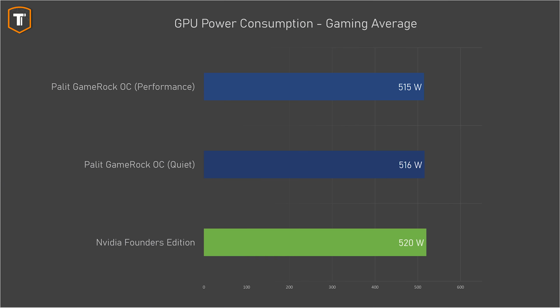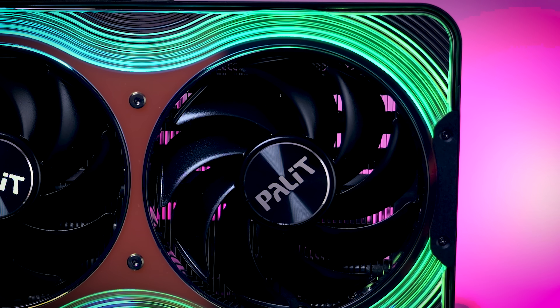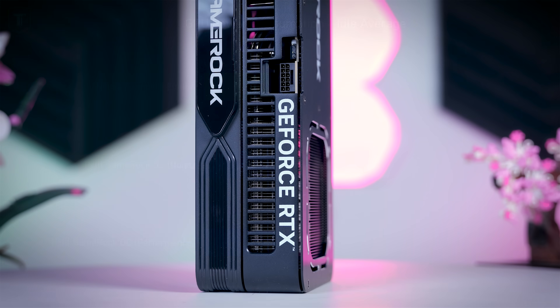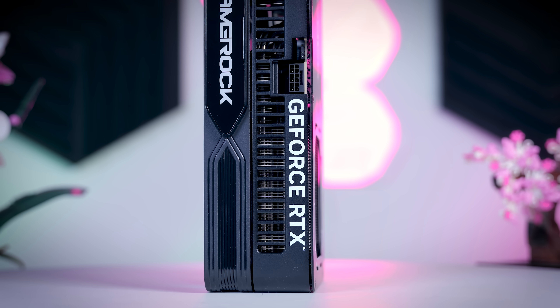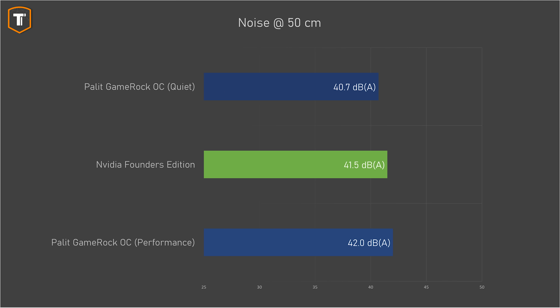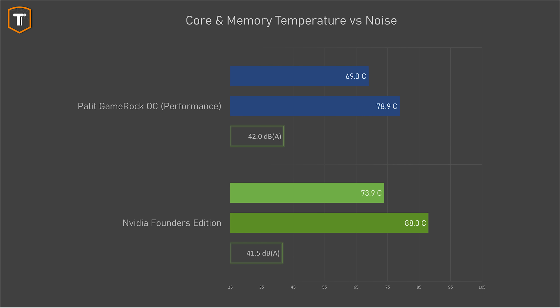The Palit does have a slightly lower power consumption, but without more cards to test it's hard to say if this is a sample variant or if NVIDIA's unique PCB design just uses a bit more power. On idle, some people reported the 5090 using around 40 watts, but in my setup both 5090 models used about 25 watts at idle — still a bit higher than expected, but no meaningful difference between the two. There are definite differences in thermals and noise though: in its default performance BIOS, the Palit Gamerock ran a bit cooler than the Founders Edition and kept its memory cooler as well, with very similar and only slightly higher fan noise — and I wouldn't even mind a bit more fan noise to get the thermals even lower.